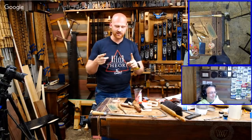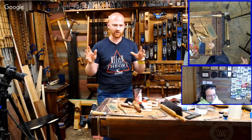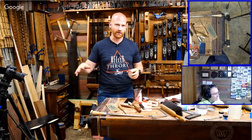Epiphanes makes a deglosser — it's actually another coat that you put on afterwards and it mattes it out, giving it almost a flat finish. But it's a separate piece that you put on over the gloss finish.